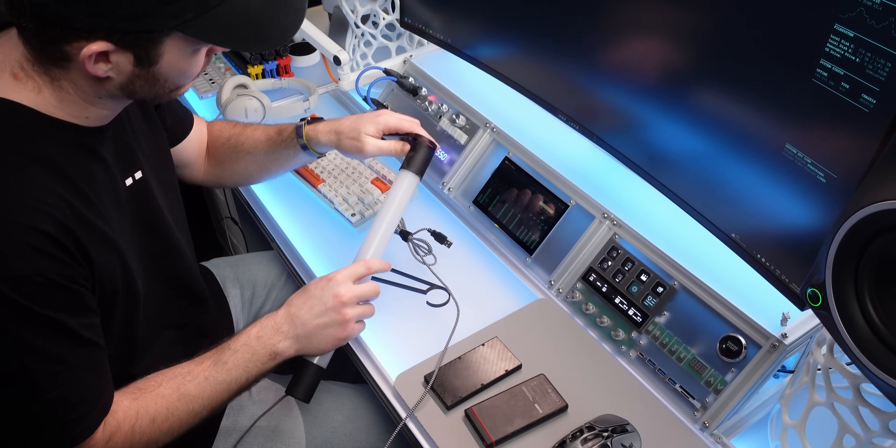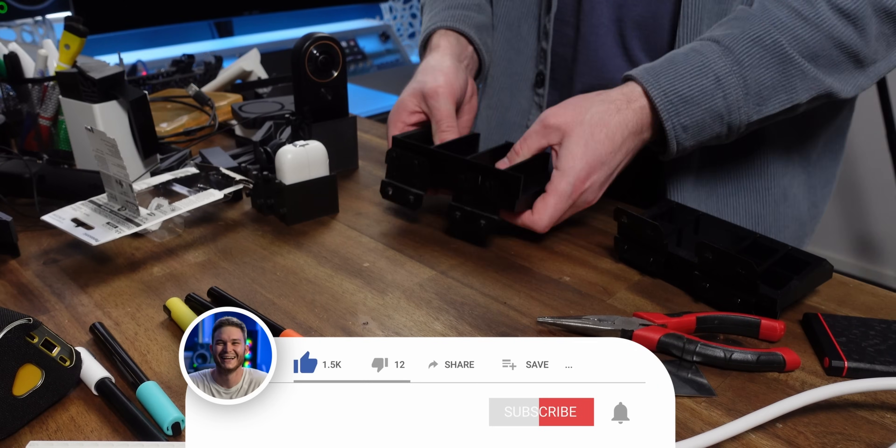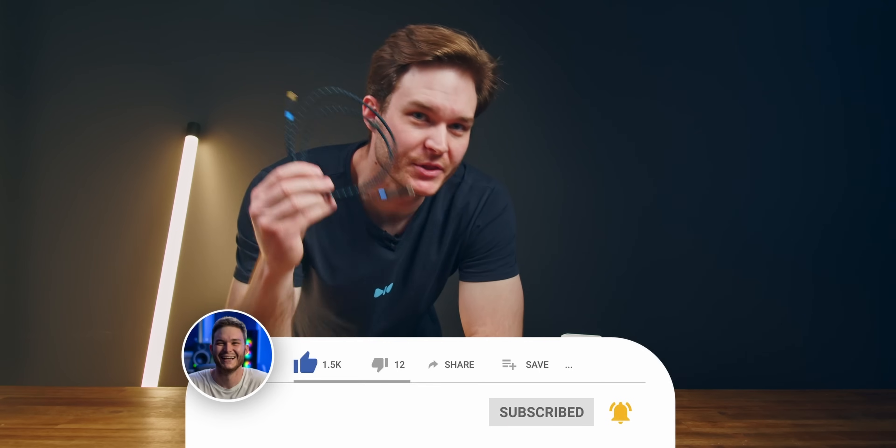To see my next custom tech project, which I've been 3D printing for weeks and required solving this charging problem, hit subscribe below the like button. I'll link the exact cable combo that I bought down below, and if your USB-C port is loose and falling out, check out this video as we'll most likely solve it. Thank you for watching.